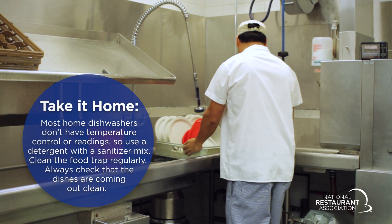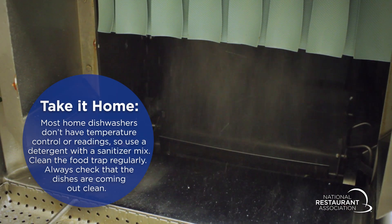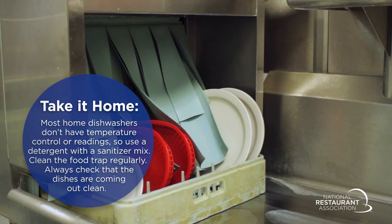Make sure you have the proper temperature for high temperature machines and the proper concentration for a chemical machine.